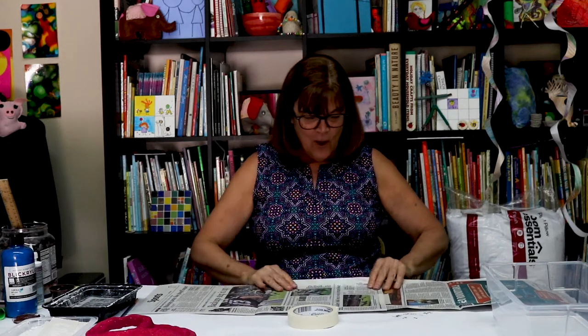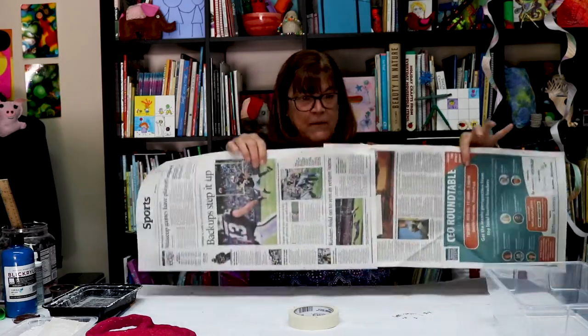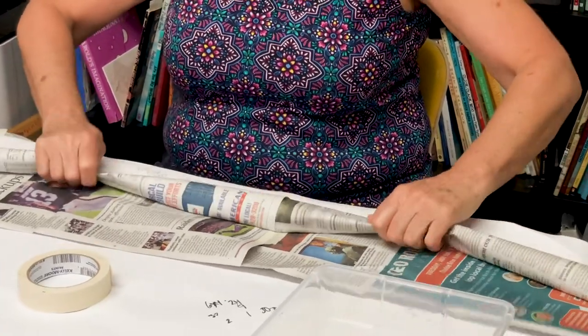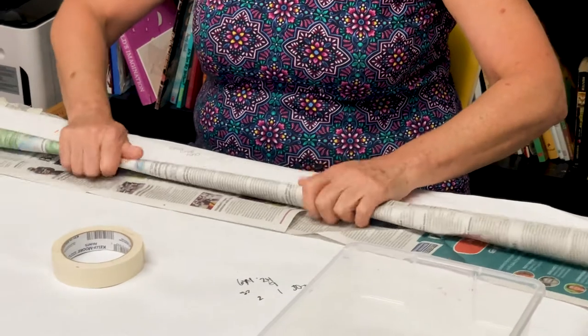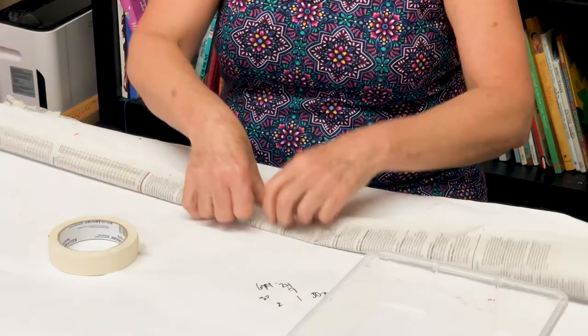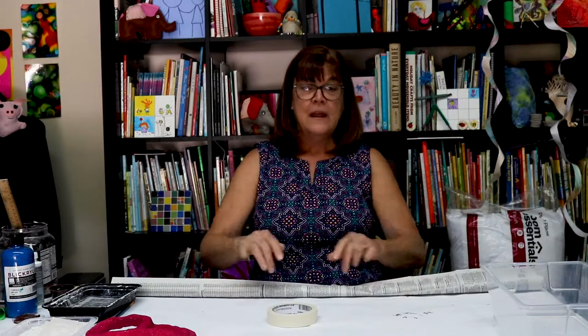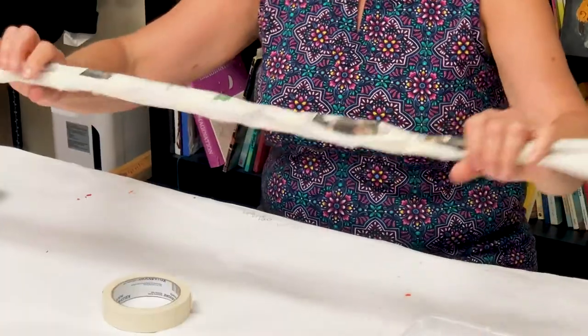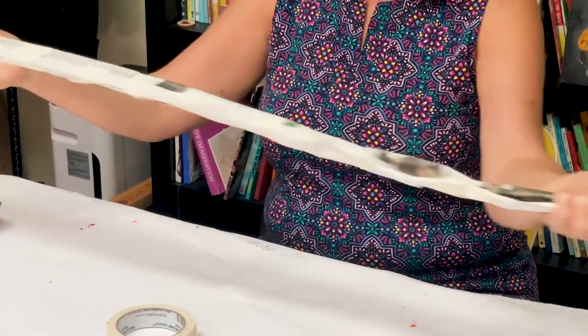Where do you get all that paper? Well, Miss Kate's brother Tom is a big newspaper reader and he saves all his newspapers for us. Thanks, Tom! So now I've taped it together into a big long piece. I'm going to roll it, kind of making a big newspaper snake. It doesn't have to be perfect because you're going to cover it with stuff. I'm taping it all along, and now it's taped up nicely so it'll stay.